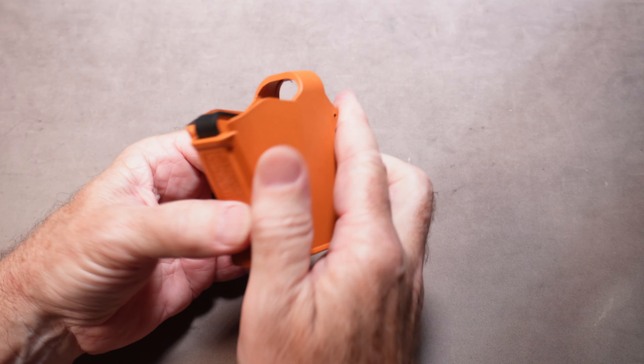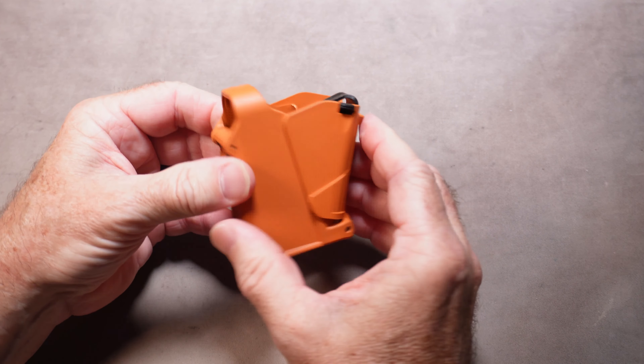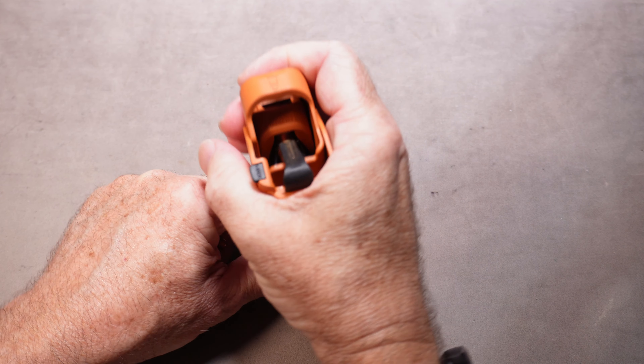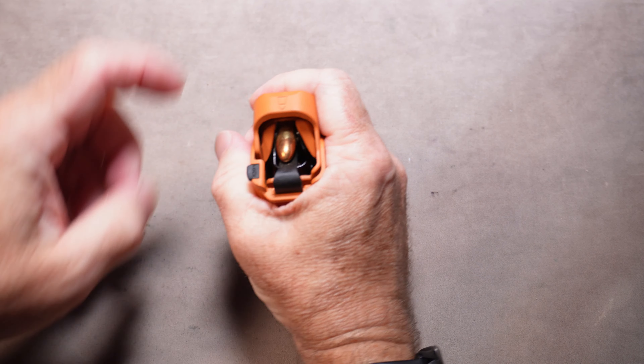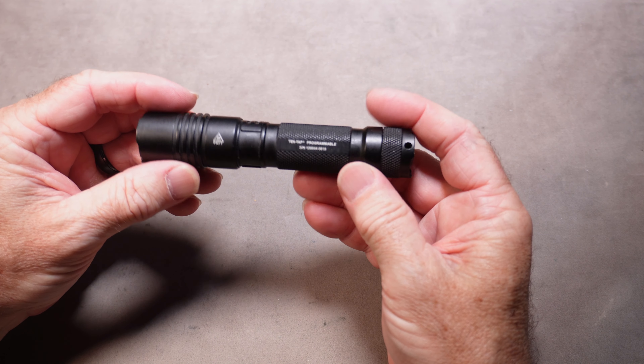This is an UpLULA magazine loader. If your dad has a problem — maybe he's got old, weak hands and he needs help loading magazines — this is your ticket. You just put it over the magazine, press down, put it around and press down. Super easy to use, works on any magazine.